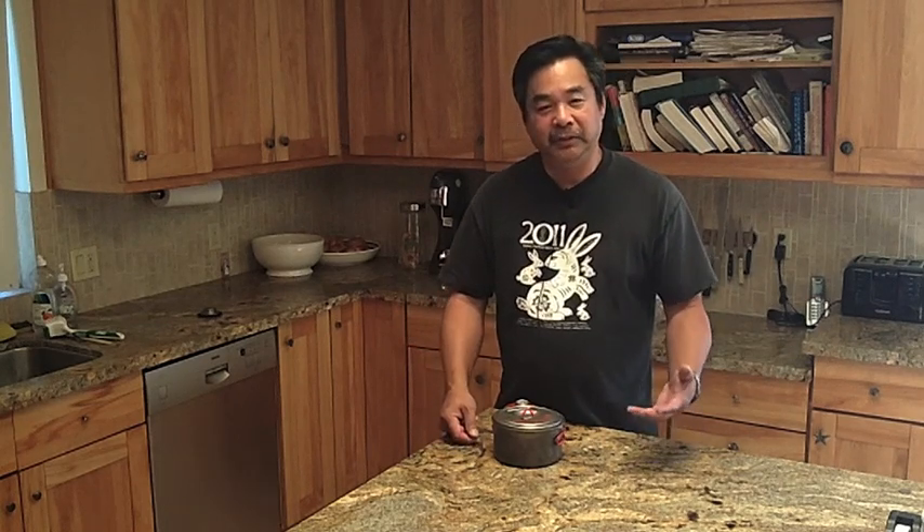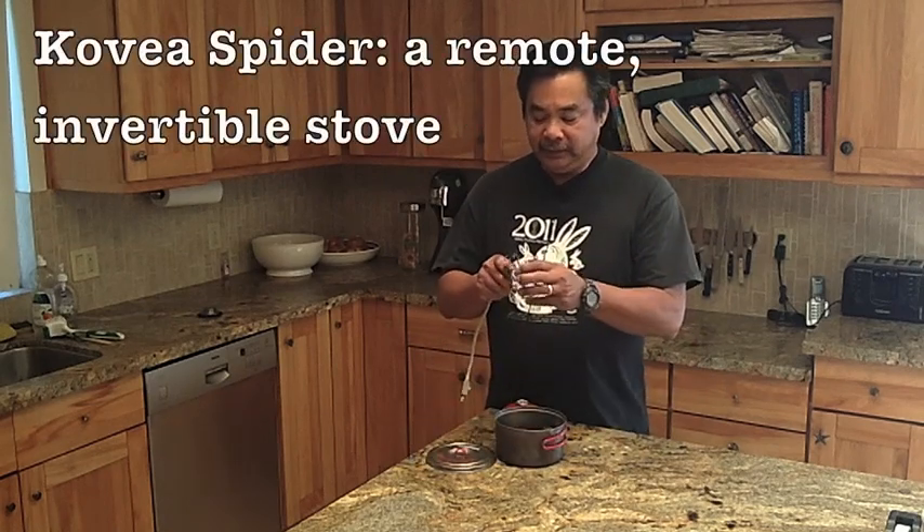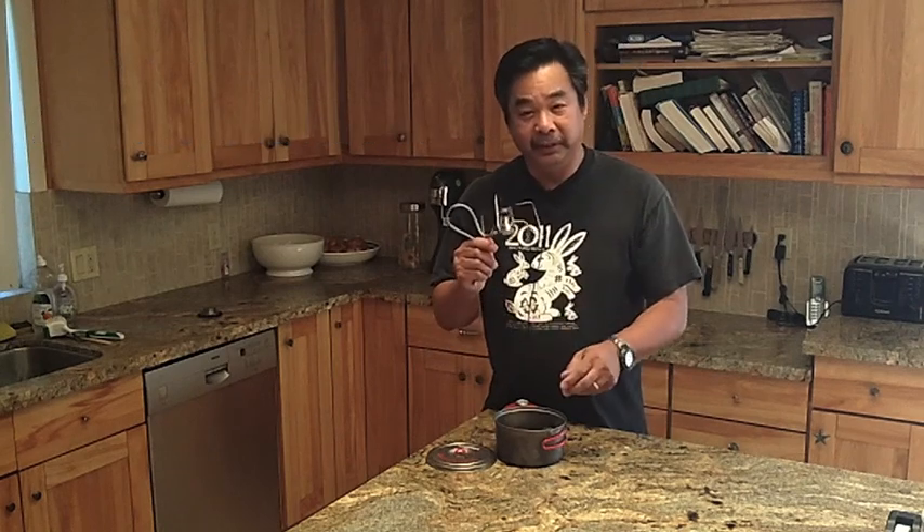I did a lot of research and contacted Hiking Jim, who has Adventures in Stovings. He recommended this stove, which is the Covia Spider. Many of you know I've been experimenting with it a lot, and I really, really like this stove.